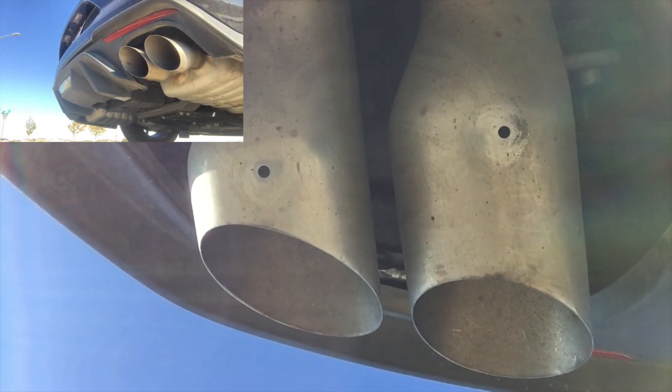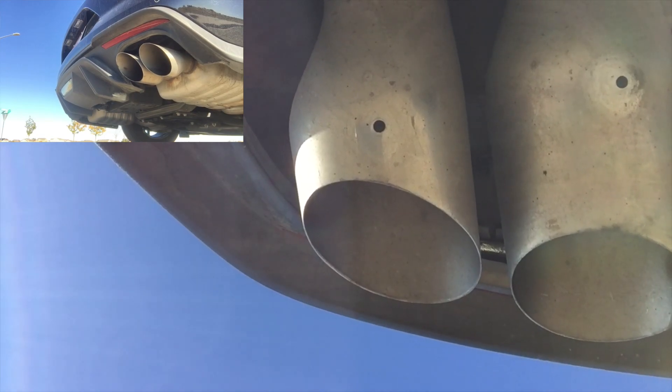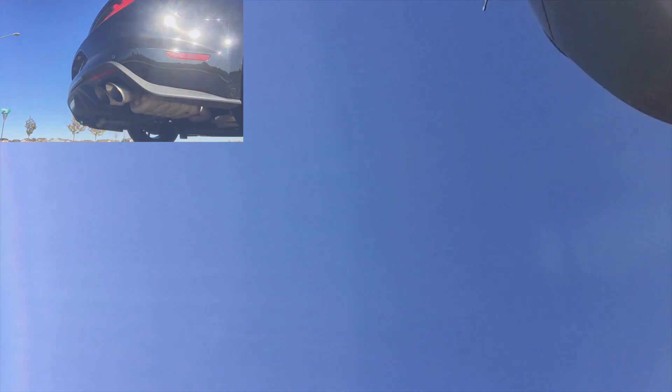My three favorite features — number one is the sound. This car sounds absolutely amazing. They've definitely nailed it. I absolutely love that exhaust sound; that sound alone makes me want to buy this car.